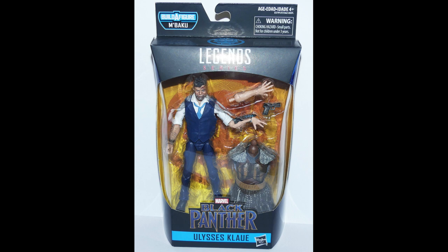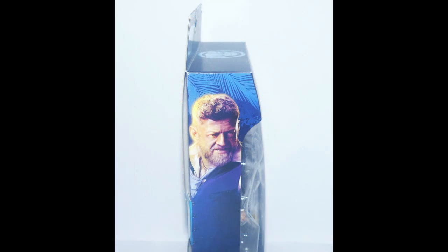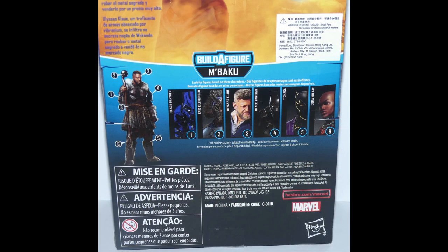The packaging for this figure is more or less the same as most other Marvel Legends we've seen recently. At the top we get the Marvel Legends logo, below that we have the figure and its accessories including the Mumbaku Build-A-Figure part in a clear plastic bubble. Towards the bottom we get the name of the figure as well as the Black Panther logo. On the sides we get artwork of Andy Serkis as Klaue, the same picture used on the back with him equipping his arm cannon, and in the top right corner there's a little bit of info about him. Towards the bottom we get pictures of all the other figures in this wave labelled with the parts they come with for the Mumbaku figure.